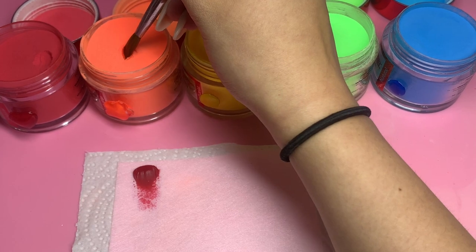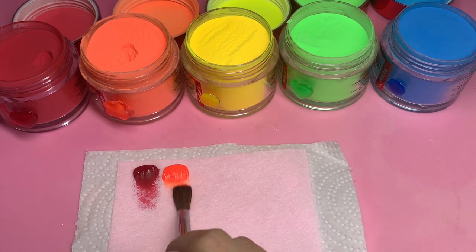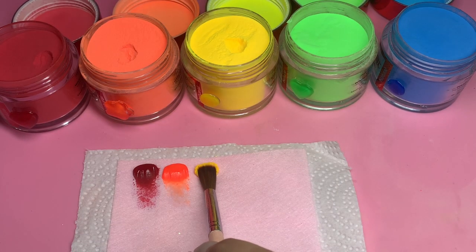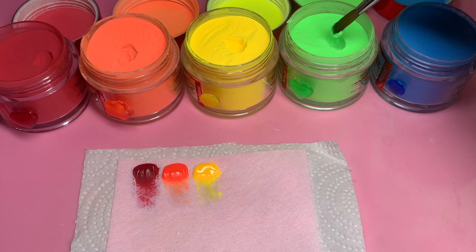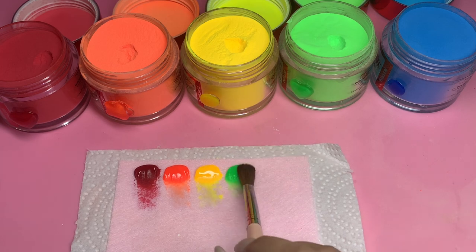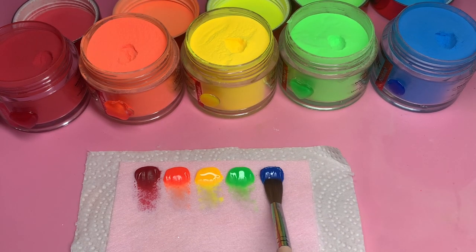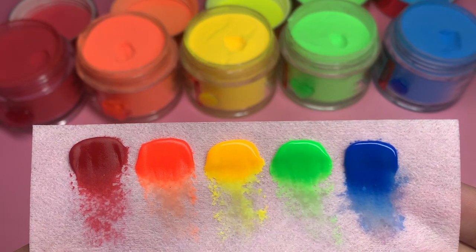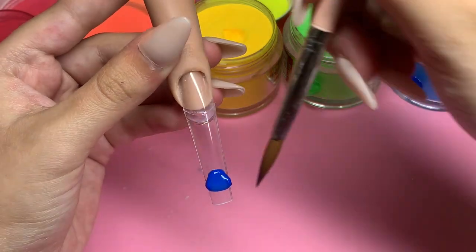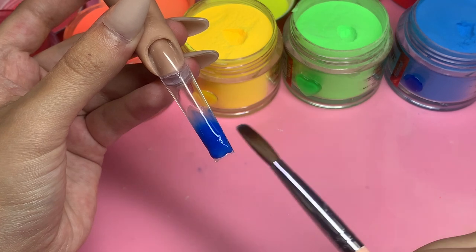I'm going to be swatching the colors for you guys just to show you what they look like before I go in and do the nail. These colors are just so vibrant and pigmented. I wanted to make sure they all work together and were the right colors. I didn't do the complete rainbow — I was missing two — but I decided to go with these five. The nail tips I'm using are the 3XL coffin nose C-curve tips from my website Crafts by Nine, and the practice finger and insert are from Vitabella.